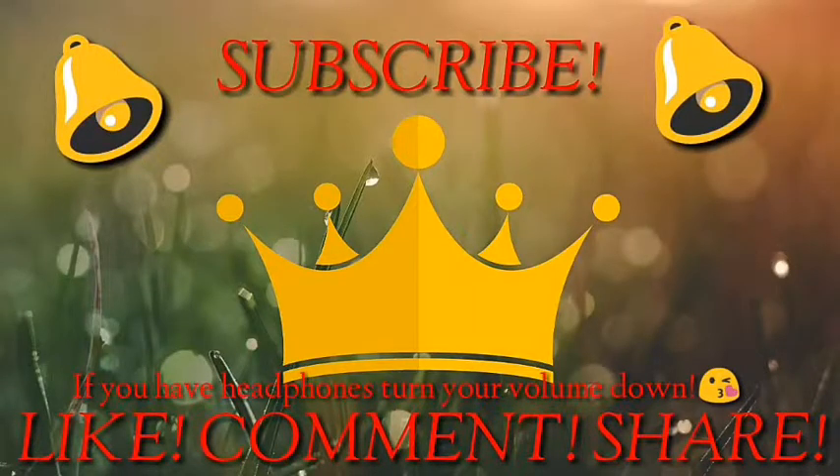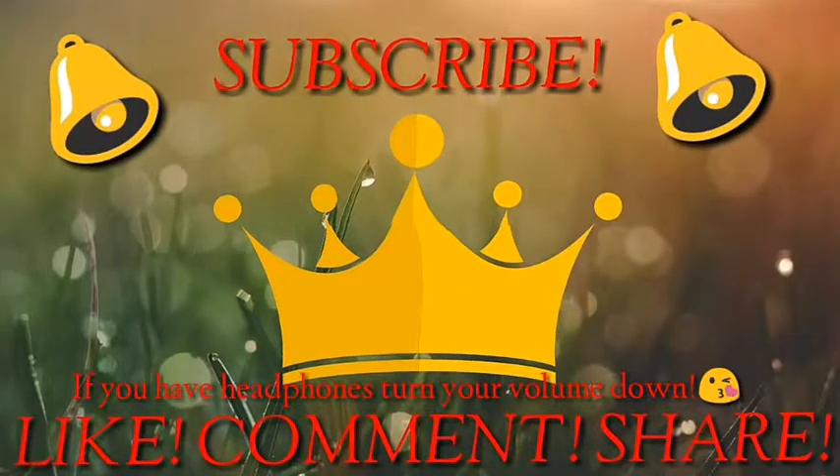Before I get into this video, if you're new to my channel, be sure to click that subscribe button along with the notification bell so you can be notified every time I upload a new video. Don't forget to like, comment, and share. Thank you so much for tuning in. Enjoy the video.